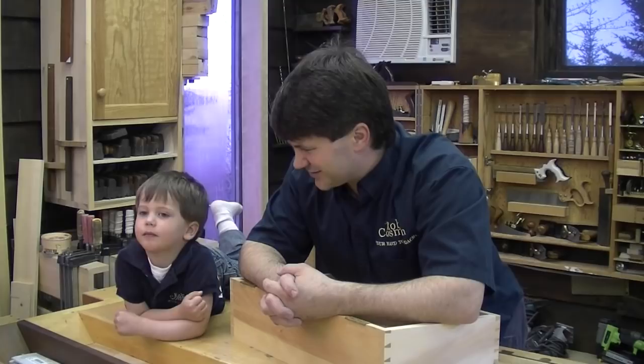He just stopped by to say hello. Say hi, Mitch. Stay tuned — we're going to introduce you to the features of the saw, show you what makes it different than other saws, and I think this may be just what you're looking for. I'm going to clear the bench off and we'll get started.